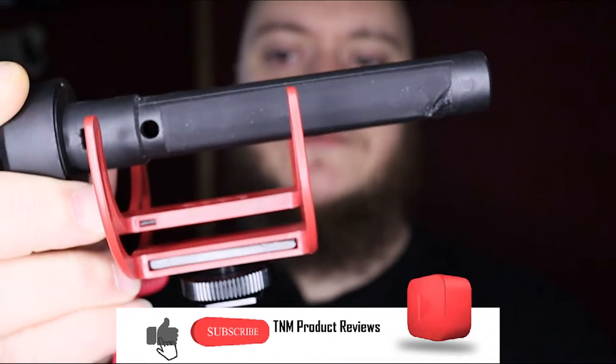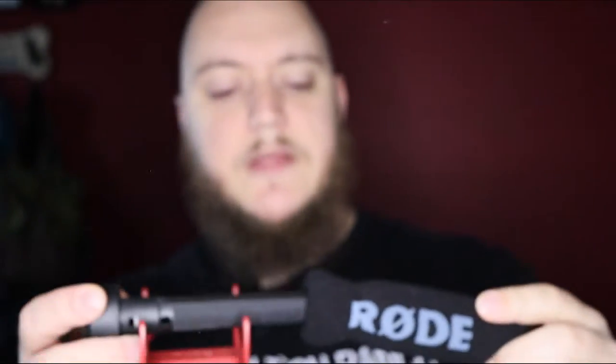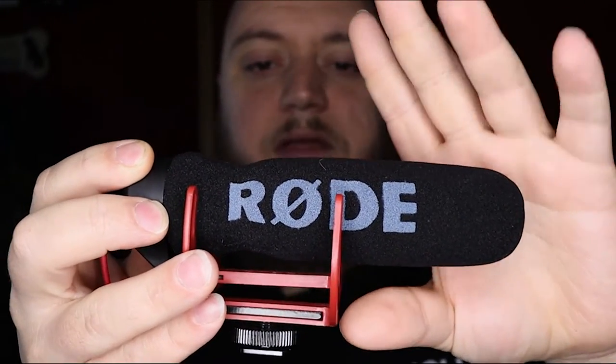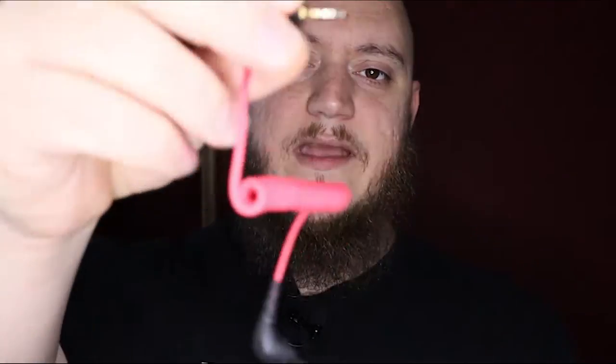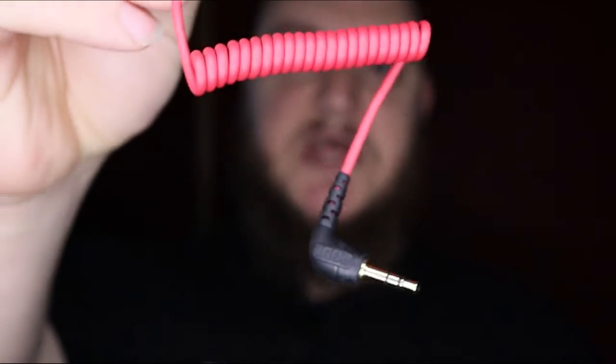It is an omnidirectional mic that comes with what I call a pop filter — it's foam, not the dead cat, we'll get to that in a bit. It comes with a wind filter as they call it, and it has a 3.5 millimeter jack to connect to the camera.